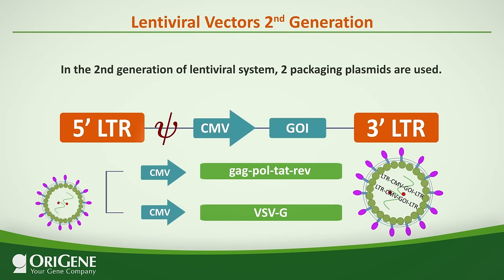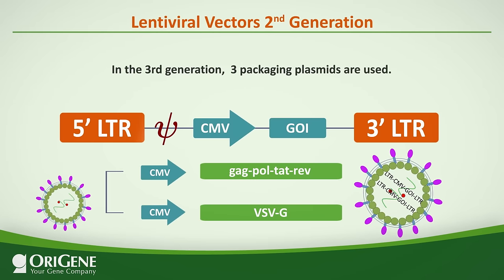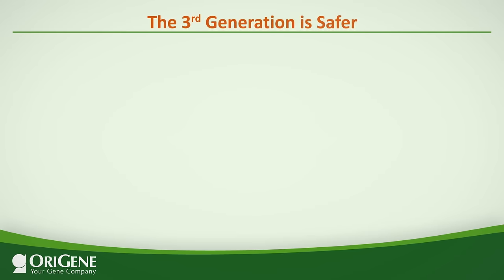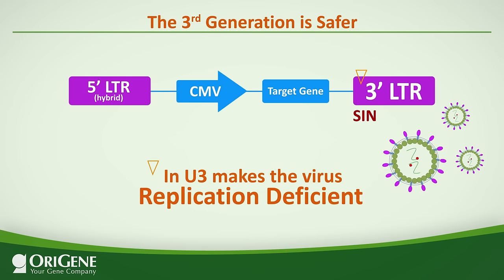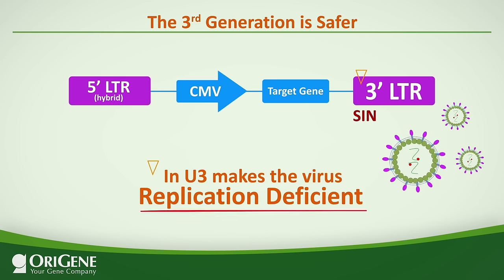These pseudoviral particles are perfect for delivering the gene of interest into cells, yet they cannot propagate. In the second generation of lentiviral system, two packaging plasmids are used. In the third generation, three packaging plasmids are used, further improving its biosafety. In addition, the third generation lentivirus employs a self-inactivating (SIN) 3' LTR with a deletion in the U3 region, further impairing the chance of producing replication-competent viruses.